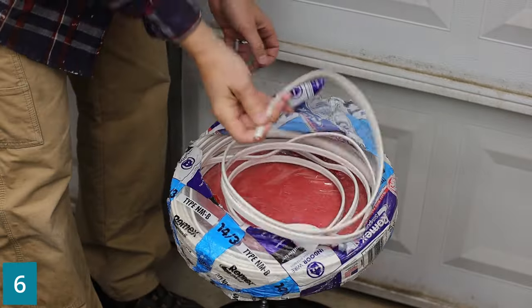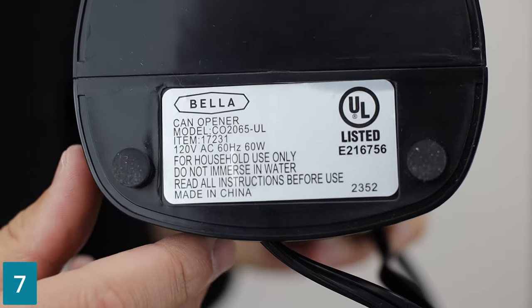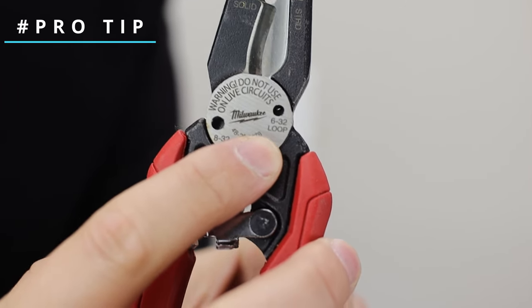Don't just cut it open — start from the center with a fresh roll of cable. Every appliance has an electrical nameplate. A loophole is better than a stripper hole.